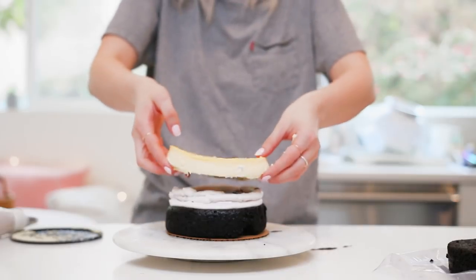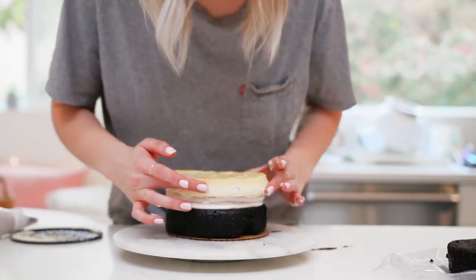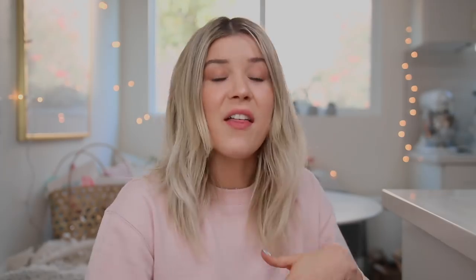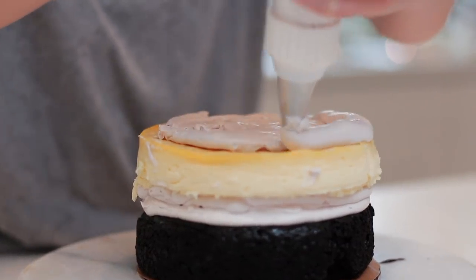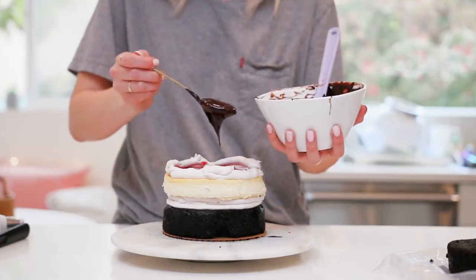On top of that I'm going to add the cheesecake layer. If the cheesecake has been in the fridge it can get a little sweaty - if it's slippery you can dry it off with a paper towel. Then I do the same thing with the buttercream, raspberry compote, and chocolate ganache on top of the cheesecake. When placing layers on top, don't press super hard - the fillings are just gently resting inside that frosting barrier.